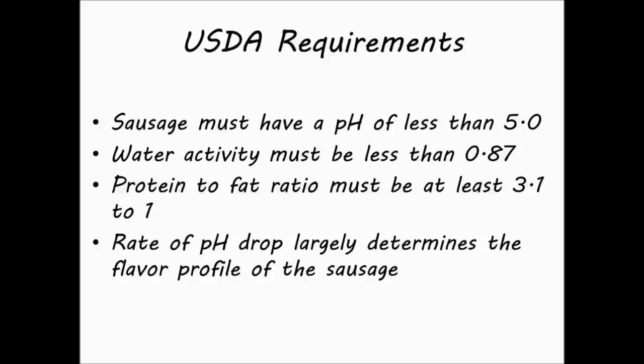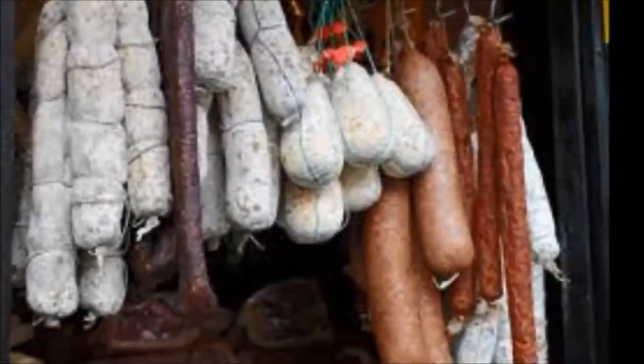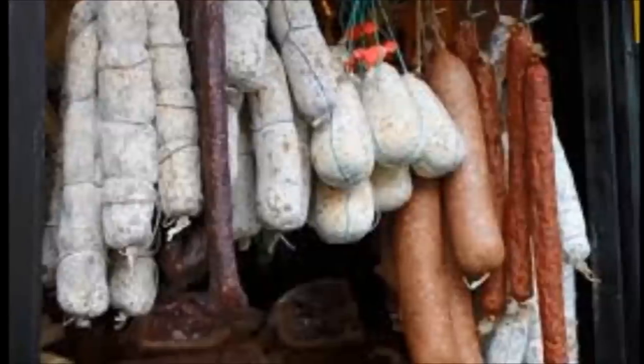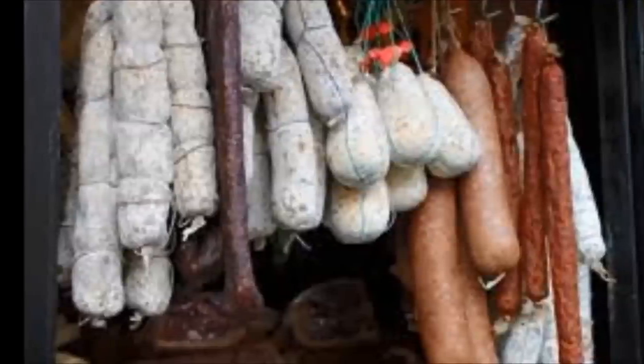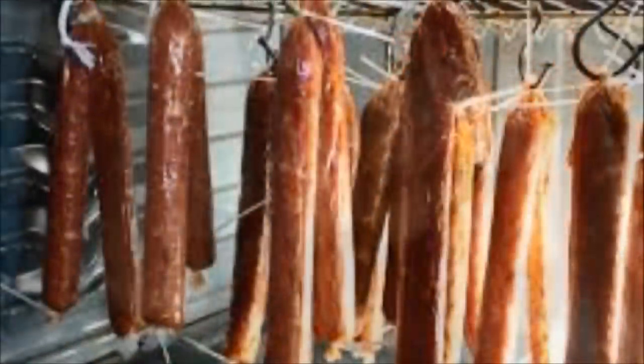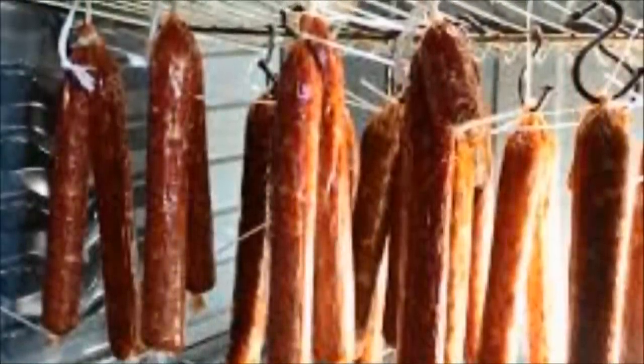The rate of pH drop helps determine the flavor profile of the sausage. A fast drop in pH creates a tangy summer-style sausage, while a slow, more controlled drop creates a milder salami-style sausage. To help lower the moisture content, some processors add penicillin mold to the outside of sausages. The mold helps draw out water, lowering the water activity and promoting case hardening. Additionally, the penicillin helps moderate lactic acid bacteria growth, lowering the tang of the sausage.